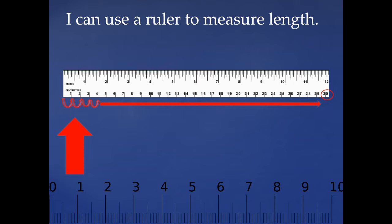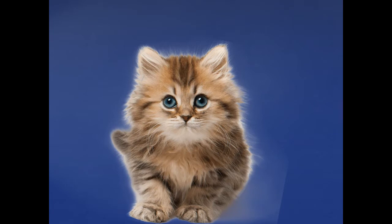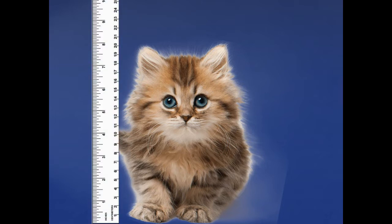The first thing that we're going to measure is very cute. Look at how cute this kitten is! We're going to measure how tall this kitten is. I need my ruler. We're going to start by looking at the bottom, the side that has the one, and look all the way up to the very tip top of the kitten's ear. How tall is this kitten? That's right, this cutie is 20 centimeters tall.